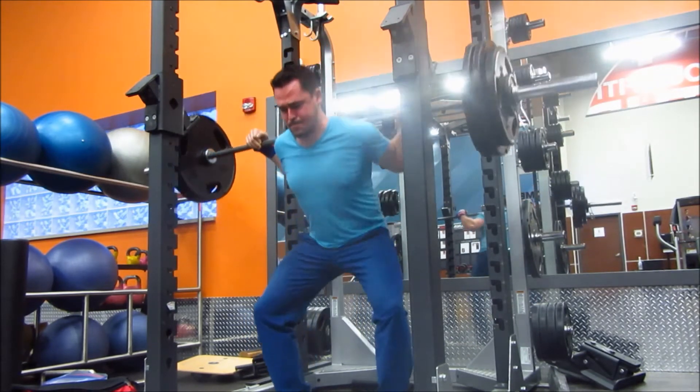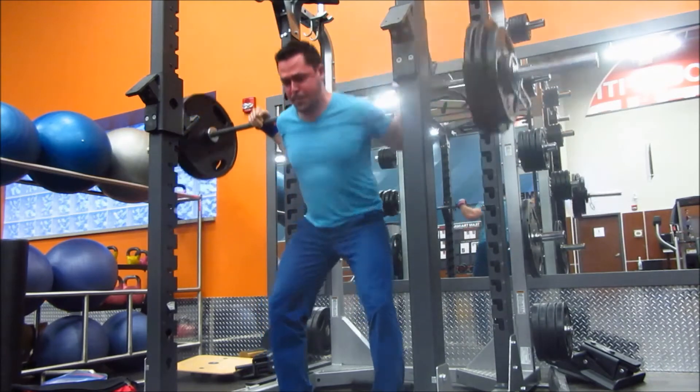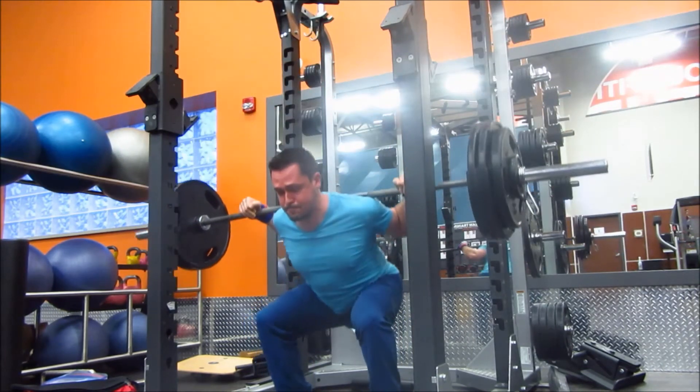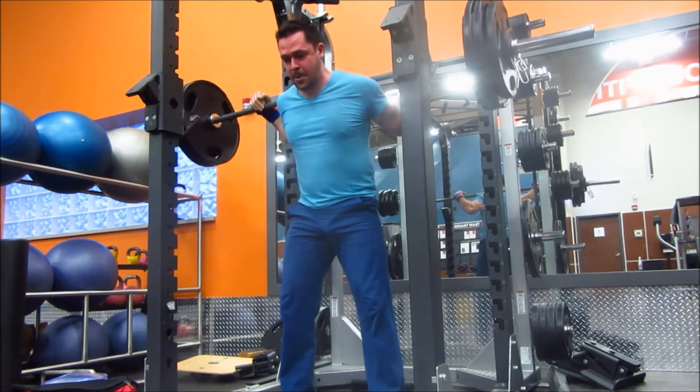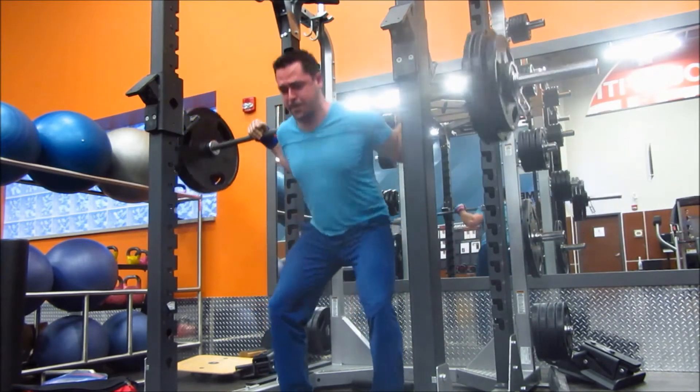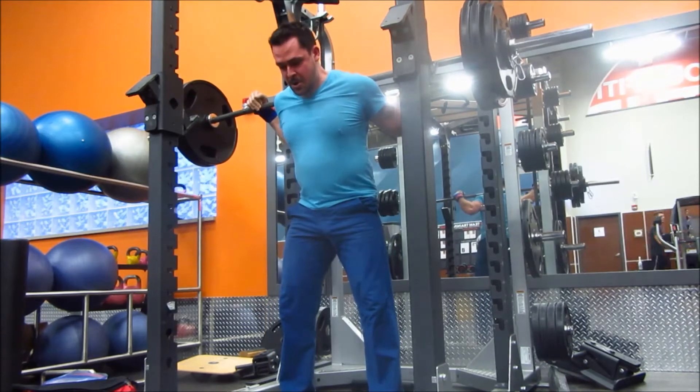Main squat day: 6 sets of 6, 300 pounds. After my last set, I did a back-off set with 275 pounds for a set of 8. That was just to ensure that I was getting the volume in.